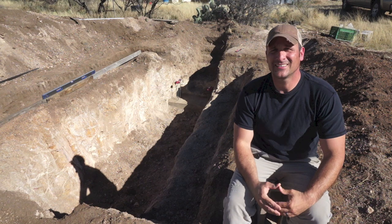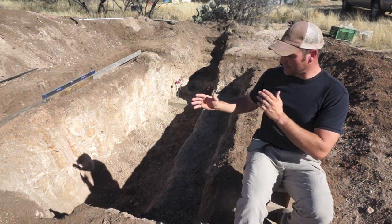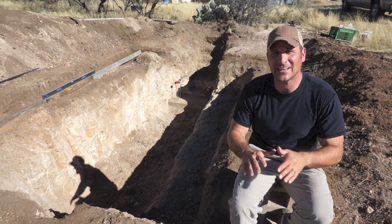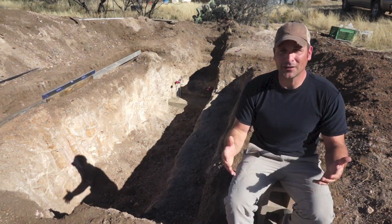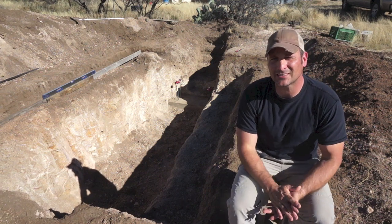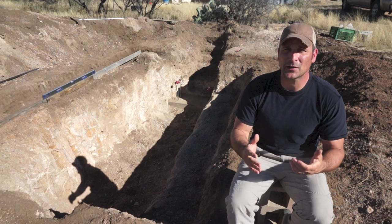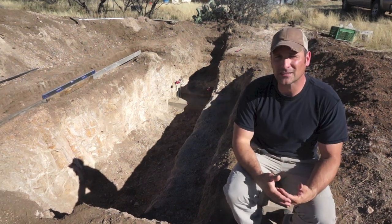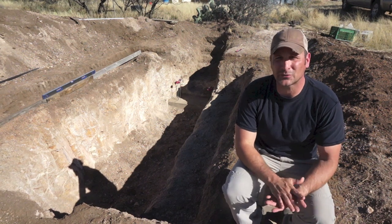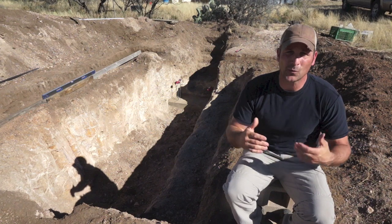Hey there guys, welcome back. Today's going to be part one of my sunken greenhouse project, where I'm essentially digging a hole in the ground and building a greenhouse-style roof over that hole. There are a few different reasons for this. First, I just want to have a greenhouse to extend my growing season, and have the advantage of the thermal mass of the earth to keep that greenhouse at a more consistent temperature throughout the year.